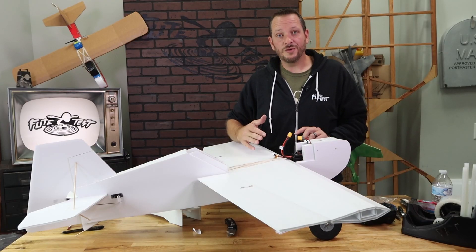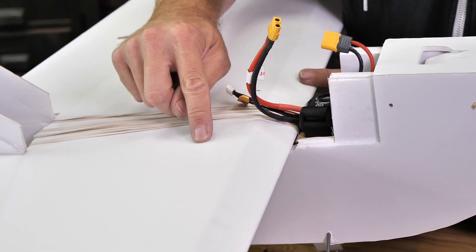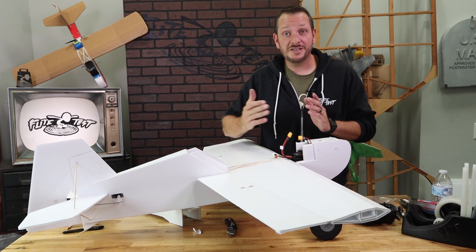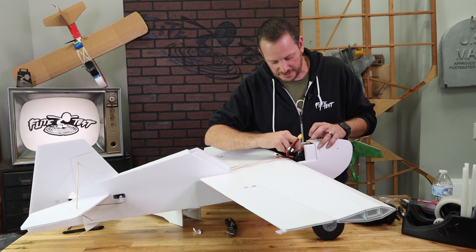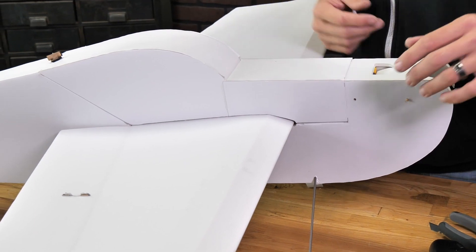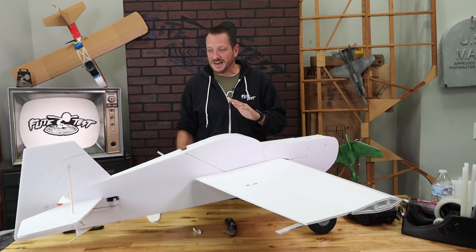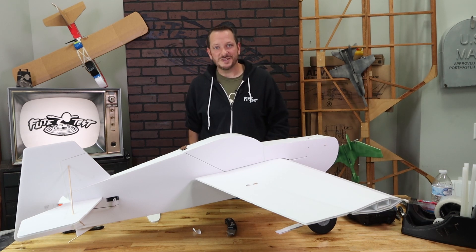Once we're happy with all of our controls, next is CG and battery placement. Proper center of gravity is going to be found about one inch behind the rear of the spar — you can see the fold there. Go out one inch back, basically about 20 percent back. This can be adjusted based on how you fly aerobatics. Get your battery all the way forward, making sure the ESC is right underneath the barbecue skewer so everything is cleared. Install the canopy and you should see just a slightly nose-down attitude. Now would be the time to install your props, spinner, and also the wingtip vortices.